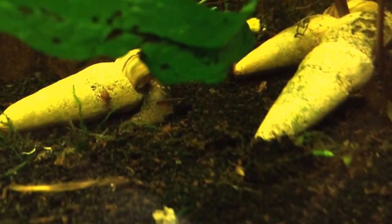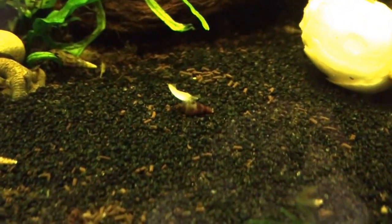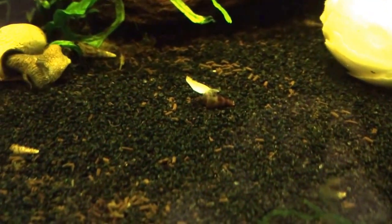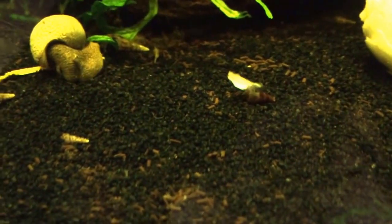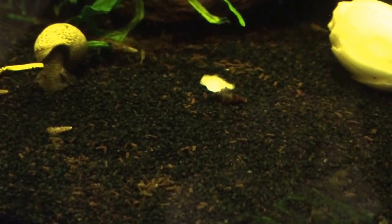I'm pretty sure it's a rabbit snail baby, because it doesn't look like a MTS snail, which are those little white ones there. Even the baby MTS snails — they look different than this guy. So pretty sure I got a baby rabbit snail.